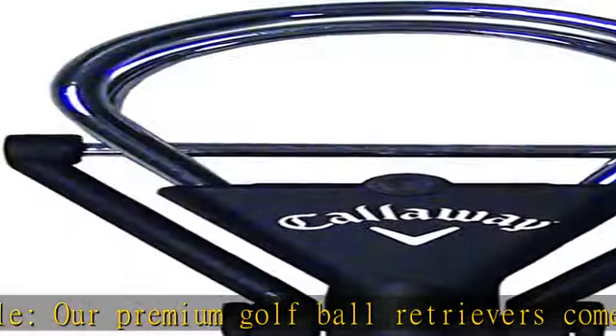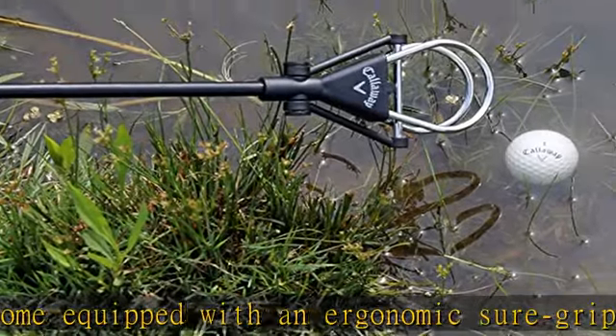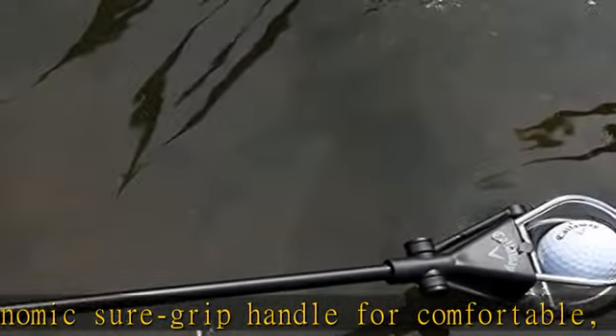Our mission: Callaway is dedicated to one thing — making the sport of golf more enjoyable. We strive to innovate golf training equipment, clubs, and accessories that improve your performance and up your game. Check the description to get this product today at the best price.